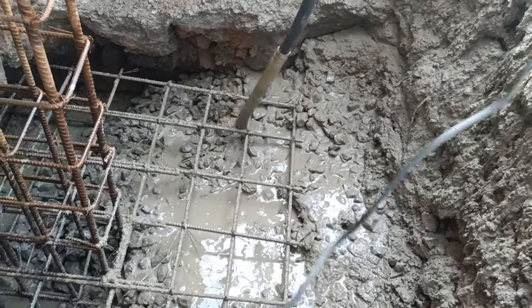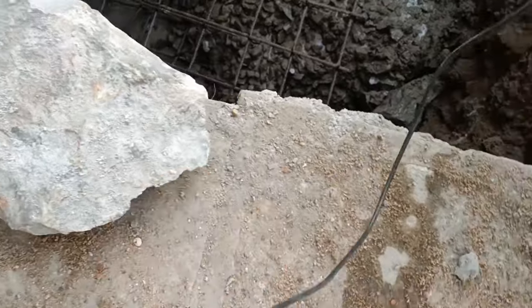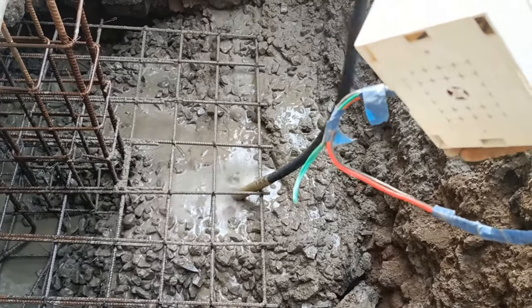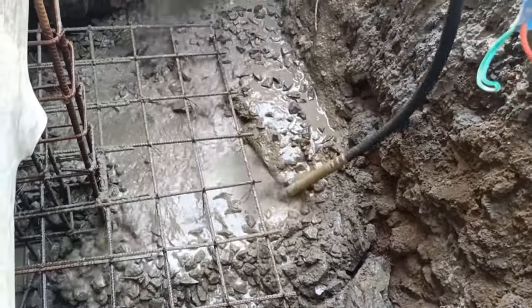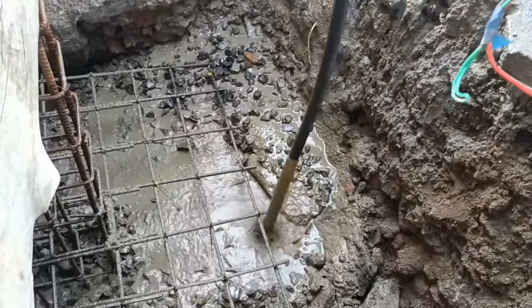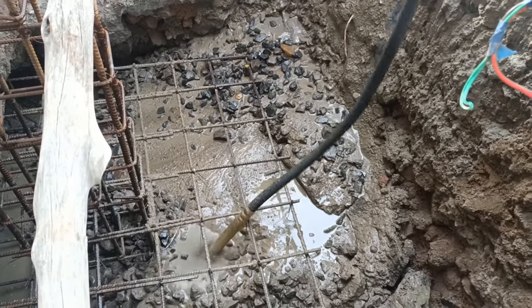You can see the concrete vibrator — it is used wherever concrete is not moving into the corners or not compacting. We put it in those areas. You can see the concrete on the corners being compacted. In the next video I am going to show how we make the casing for the column and how we pour concrete on that column.